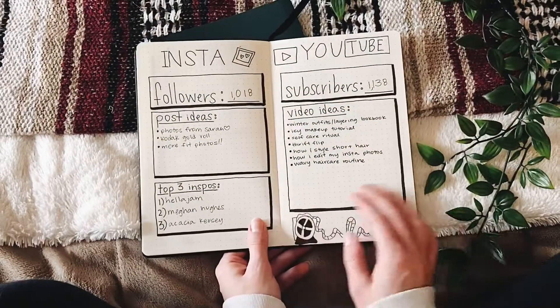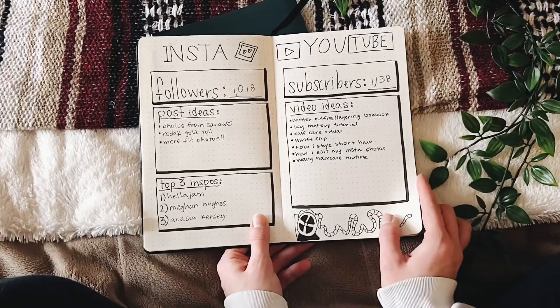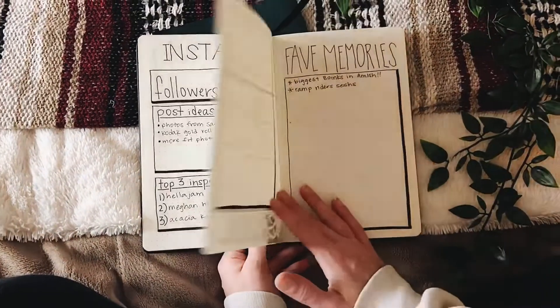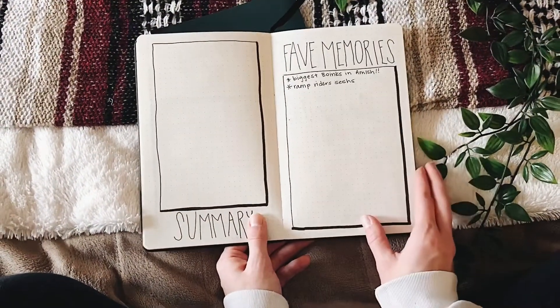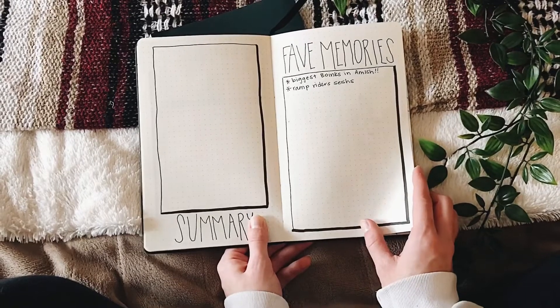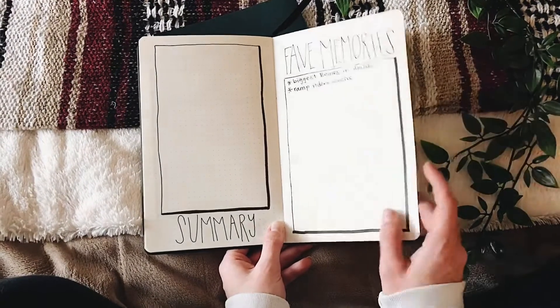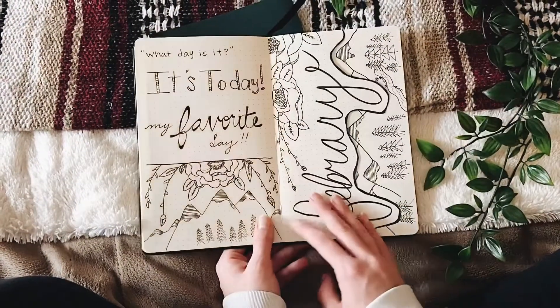These pages are my Instagram and YouTube trackers and a spot to keep post ideas and video ideas, which is super helpful for me. Then to finish off the month, I'm doing a monthly summary and recording all of my favorite memories. I'm really doing this as a tracker rather than a weekly planner, which just works better for me.